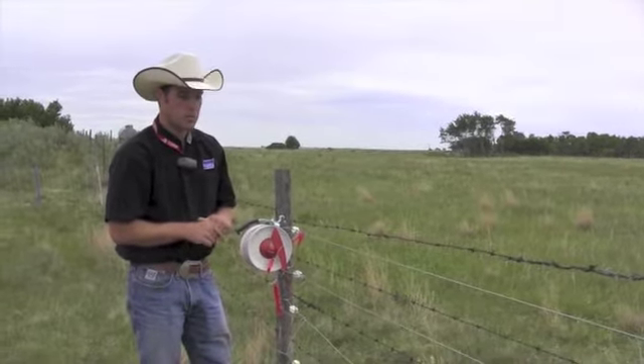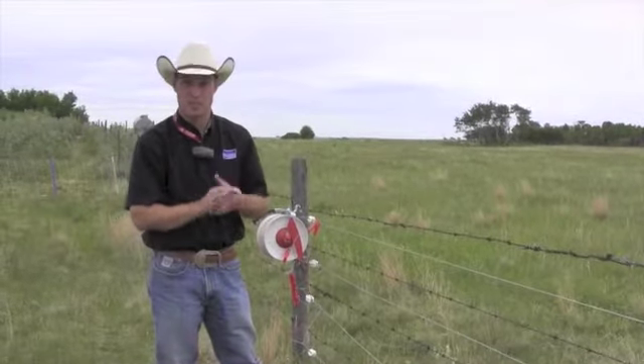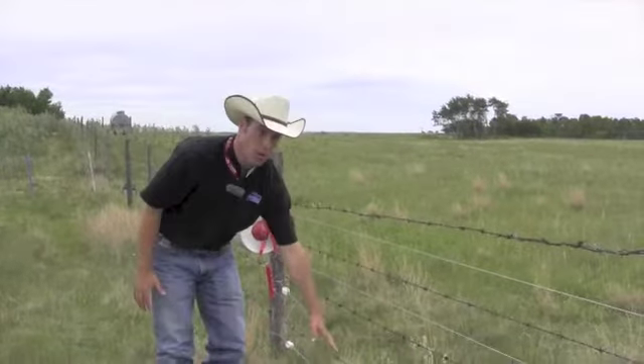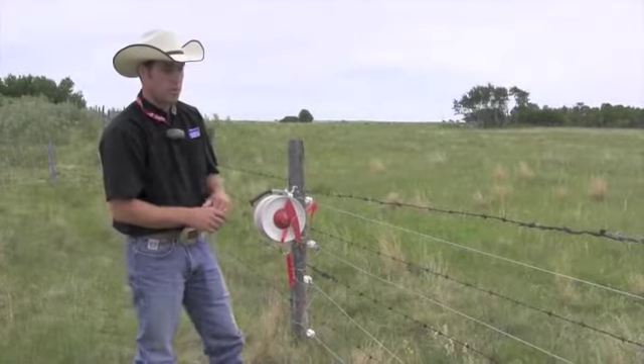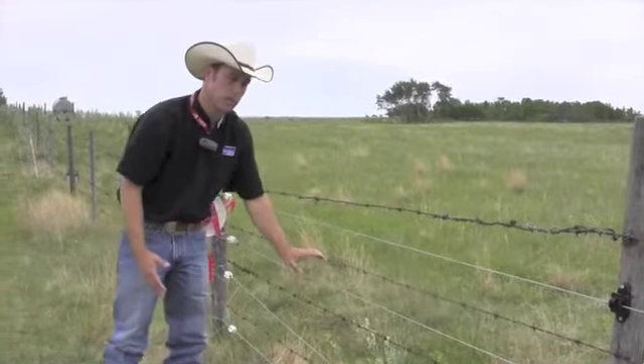Goats are probably the hardest animal to fence for. We're typically going to see seven to nine strands of wire. I would like to see them all as high tensile wire, but that's not always possible. So what we try and do is fit in a hot component to the barbed wire itself.